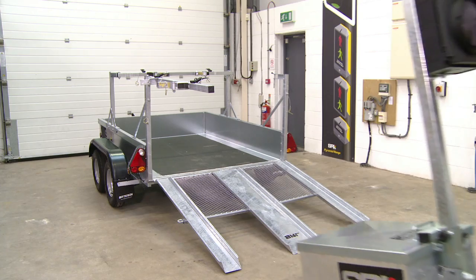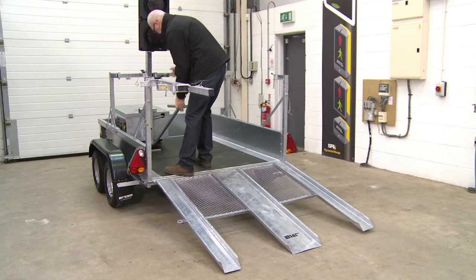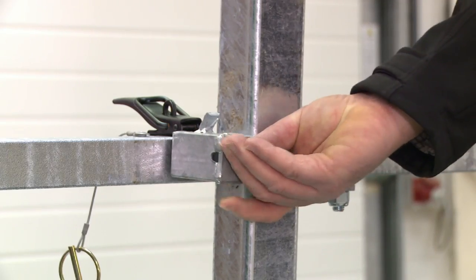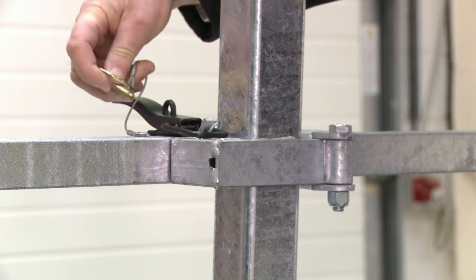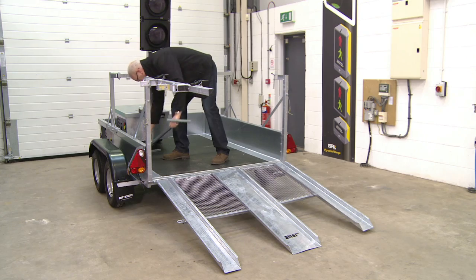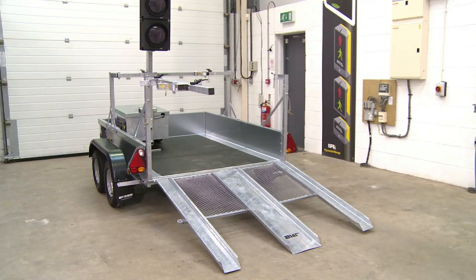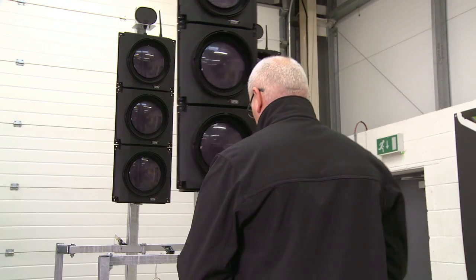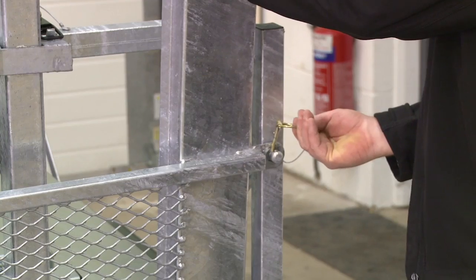The first full traffic light unit can then be readily manoeuvred into the trailer and locked into position as shown. The removable handle can be stored in the base of the trailer. This is repeated for further traffic light units. The rear ramp is then raised and secured with locking pins.